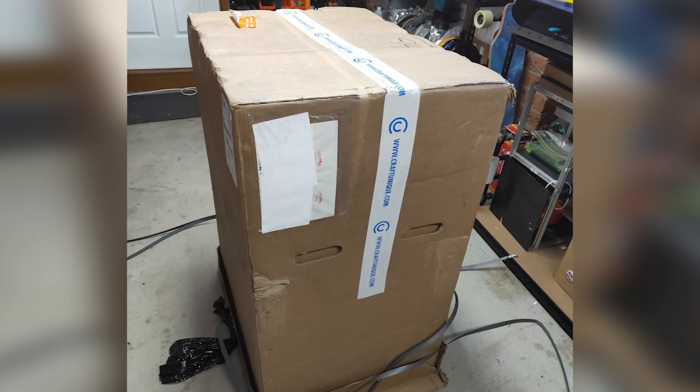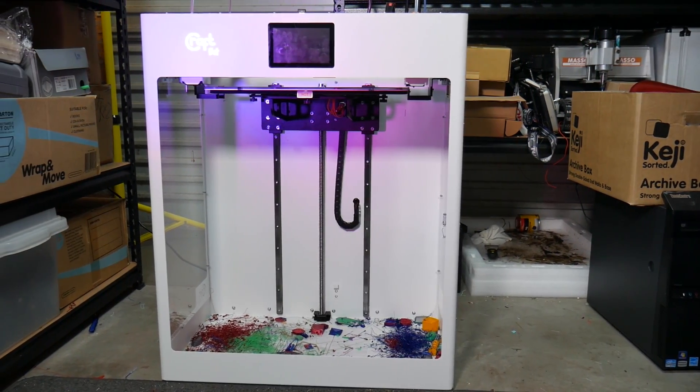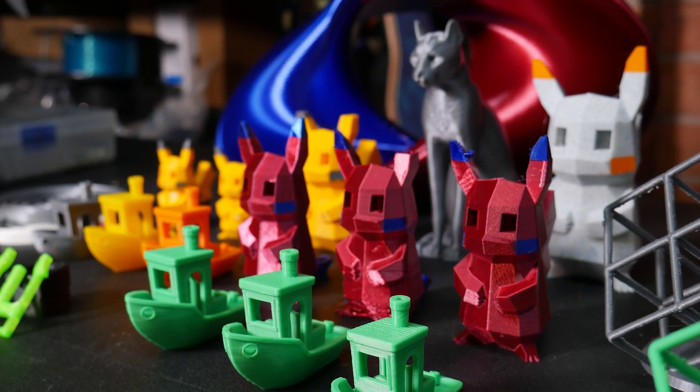We're here in my garage because this printer is so gigantic that there's literally no chance I would get it into the studio. I know many of you have been waiting patiently for this review, but truthfully the review process for this 3D printer has been one of the most difficult I've ever done on the channel and has literally taken months of testing. A thumbs up and a sub would be really appreciated.